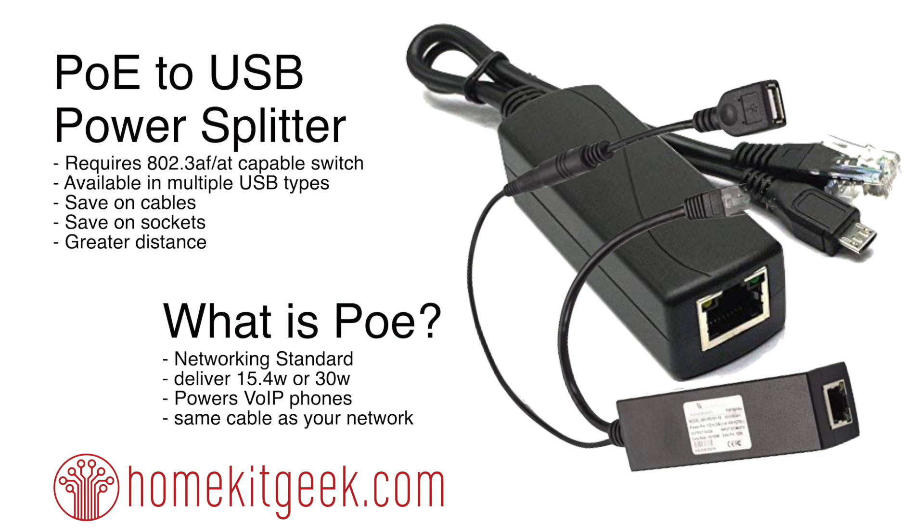For those of you who haven't got any experience with this — what is POE? It is a networking standard that allows you to deliver 15.4 or 30 watts depending on whether you're running 802.3af or 802.3at gear. It was originally for Voice over IP phones, and most interestingly for me, it uses the same cable as your existing network — standard Ethernet RJ45, Cat5e, Cat6, whatever cable.